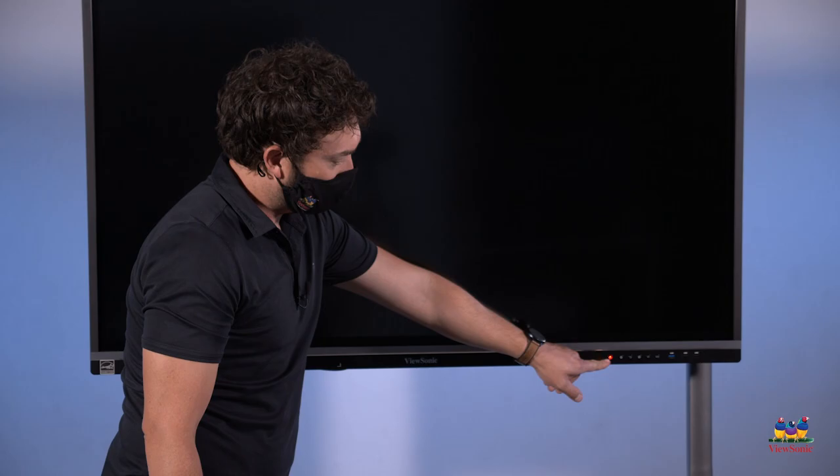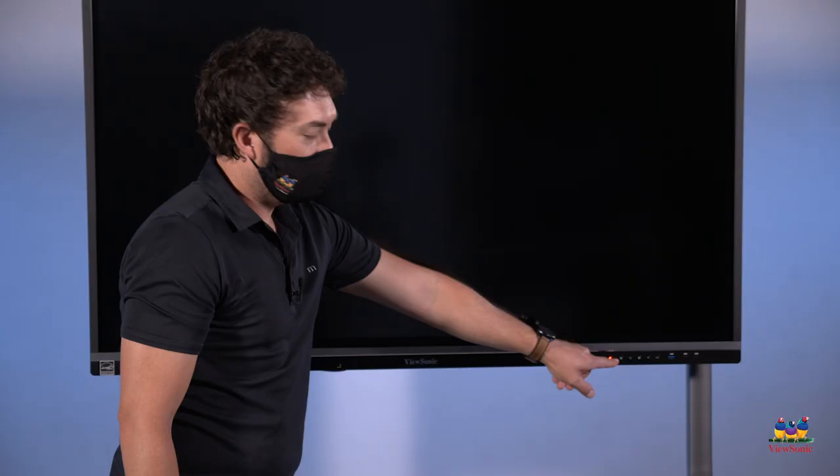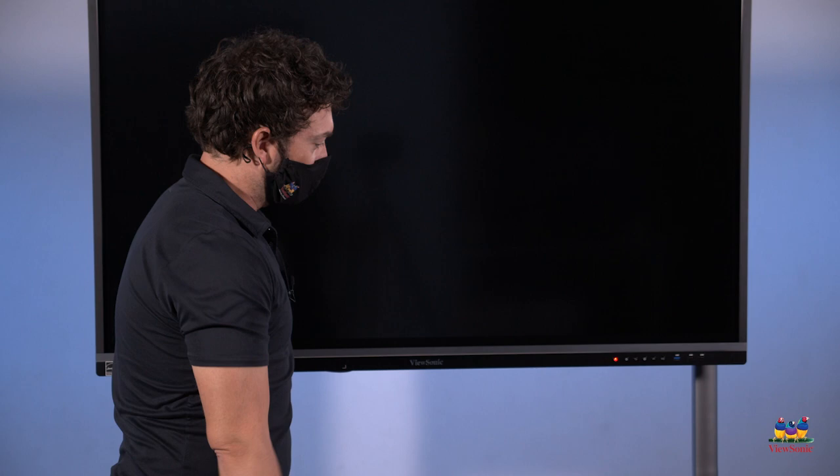You'll notice that the power button goes from being turned off to red. Red still means the board is powered off, but that it is receiving power. If this light is not lit up, you need to check your connection, make sure it's plugged into the wall, and also make sure that the switch is turned on. Once you're finished with that, go ahead and press this button to boot up the panel.